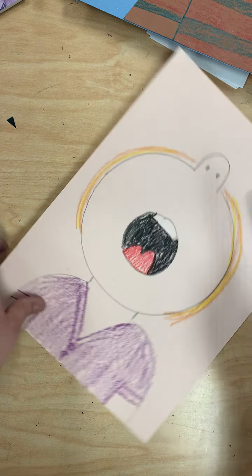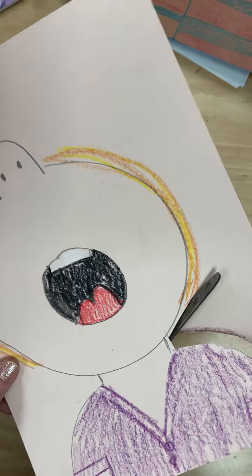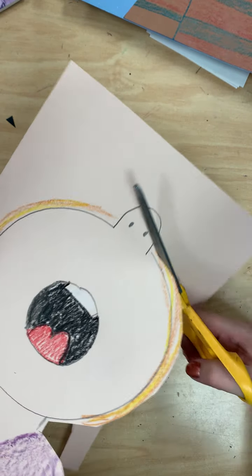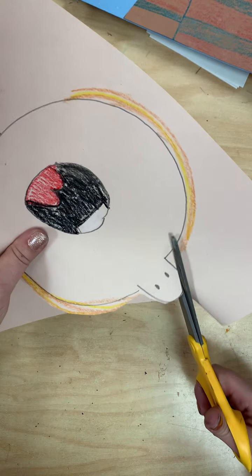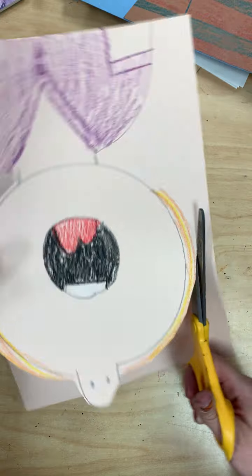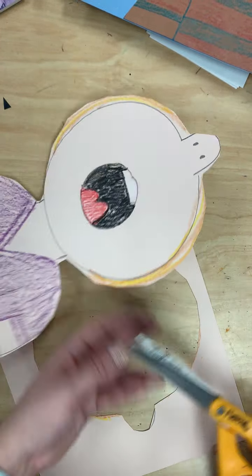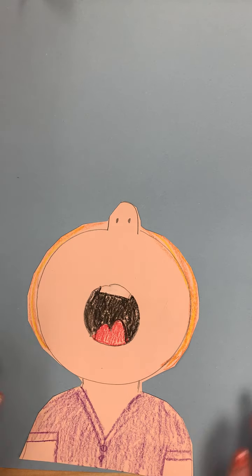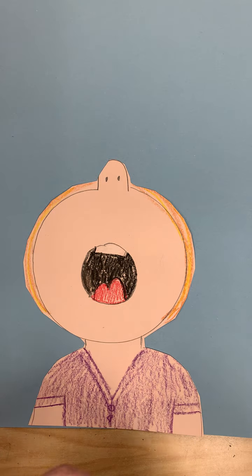From here I'm going to cut out my picture and cut that hair off. Then I am going to glue it on a blue piece of paper. We want to make sure the paper is going up and down, not side to side. Touching the bottom of the paper is where I'm going to glue myself.